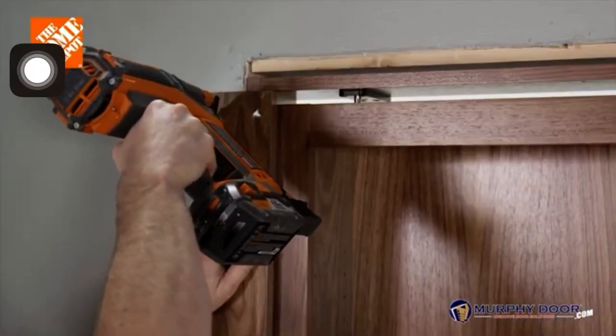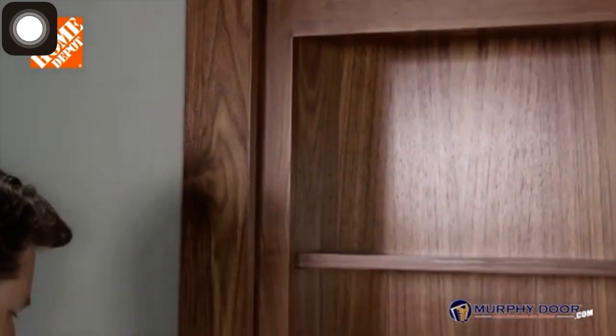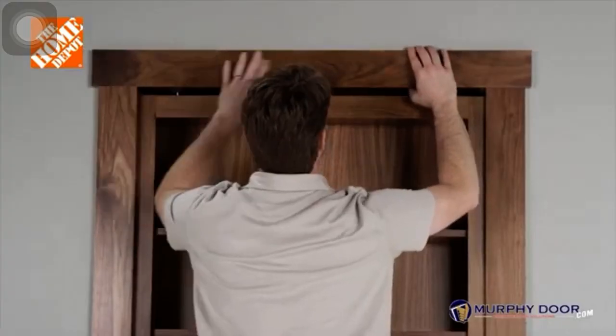Now with the casing installed, attach the hinge side casing with a brad nailer or a hammer and finish nails, then attach the top casing.